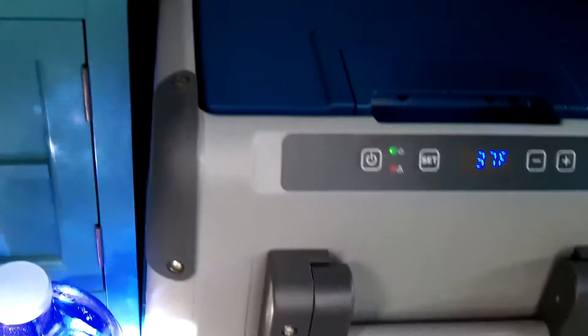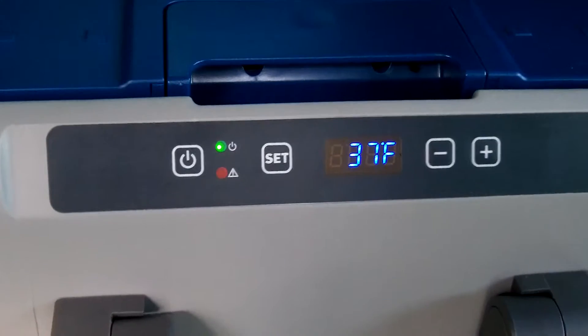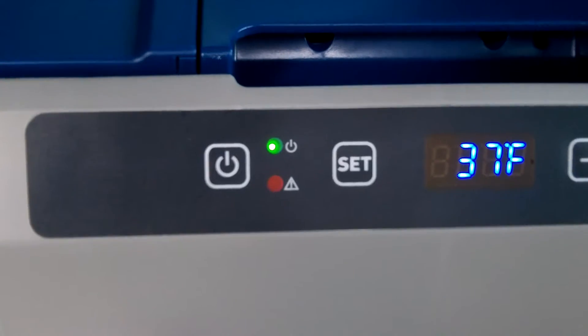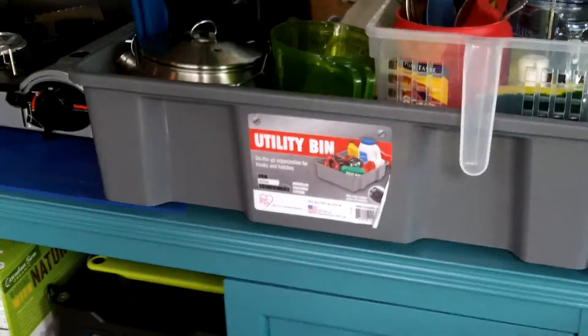The concern I do have is my 125 amp hour battery seems to be running lower than I expected. There it is — the compressor just kicked on, you can see the green light. This thing is pretty quiet. This refrigerator is really, really efficient from what I could see so far.